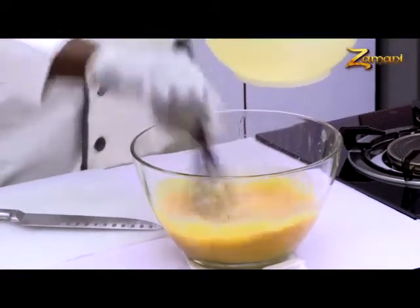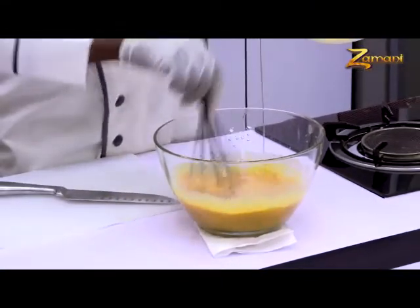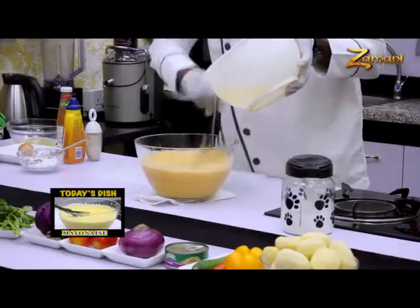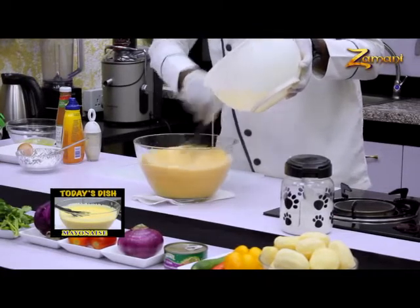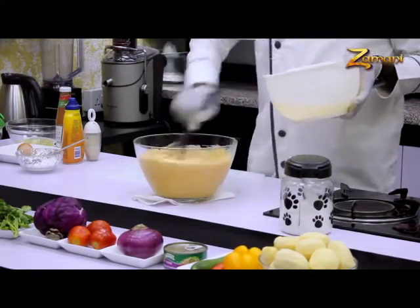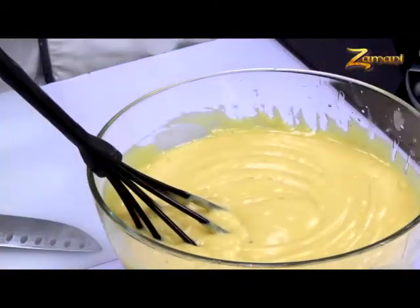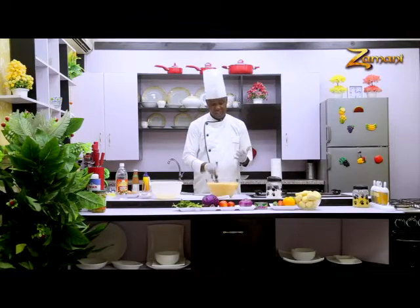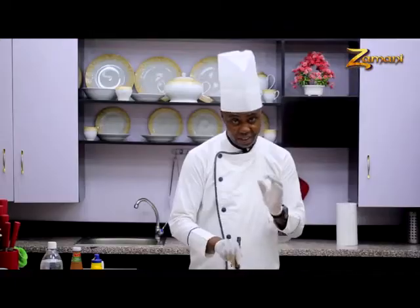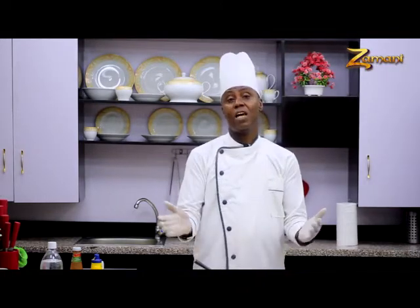When it is properly whisked, you start to add your oil gradually, slowly. The mayonnaise is ready — consistency is good. Perfect. Now you can see the mayonnaise is ready and the consistency is beautiful. Very perfect. The taste is wonderful. This is how to make mayonnaise.